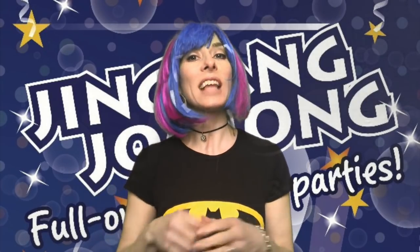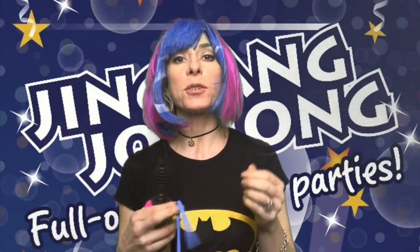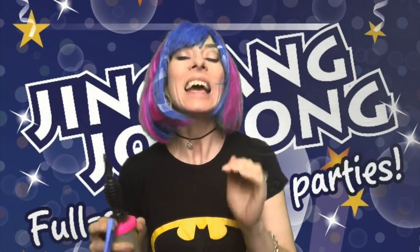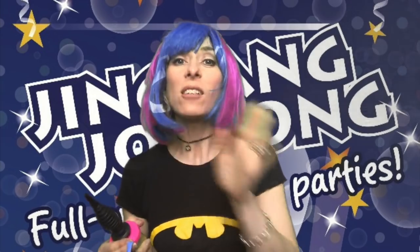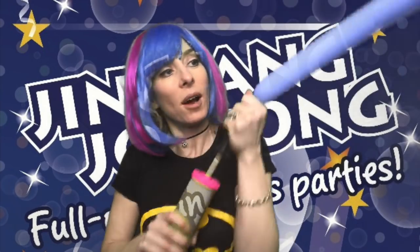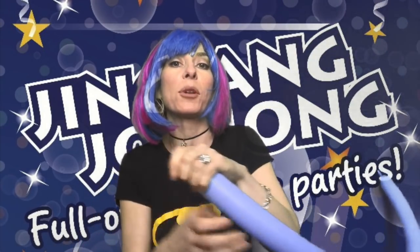Hi, it's me Fairy Liquid from the magical land of Jingjiang Jujong, bringing you a very simple rabbit balloon. Now there are two types of rabbit balloons you can do: a very simple one which doesn't look quite so good, or a not-quite-so-simple but still really simple one which does look cuter. Now if you want to see some really fantastic bunny balloons there's lots out there. So this is the first type of bunny balloon - very quick to get out, maybe good for a baby, but you usually do have to draw faces on these which adds a little bit of time.